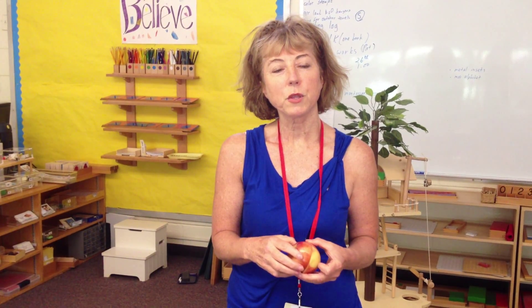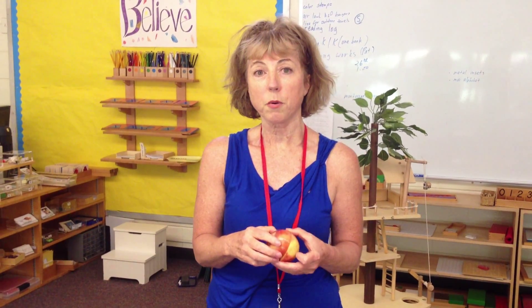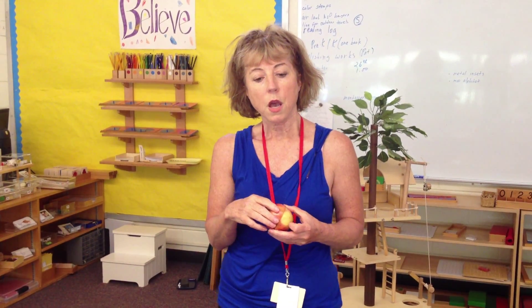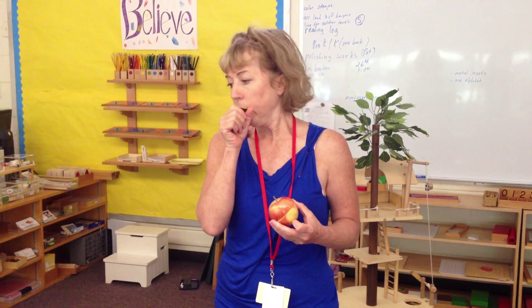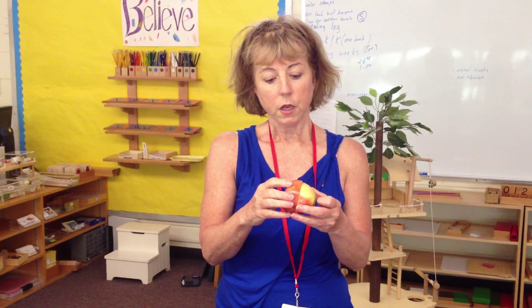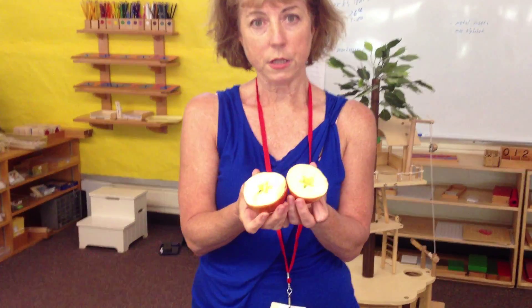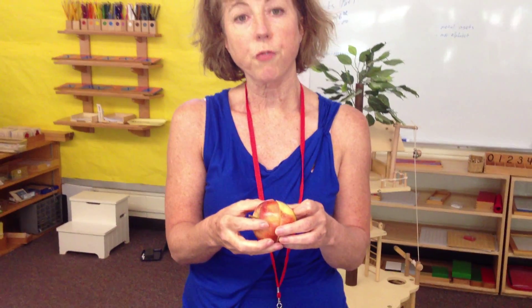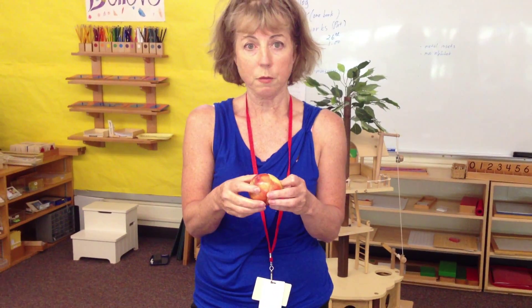Hi parents, welcome to 2013-2014 Park Road Montessori pre-KK. This is a very simple little request, and I'm going to be trying to do this from time to time. I want to thank Jill for helping me get this done. On September the 3rd, if you'll send in an apple with your child, cut crosswise like this. This will be one of our first lessons on fractions — so simple, but we always begin with simple and concrete.